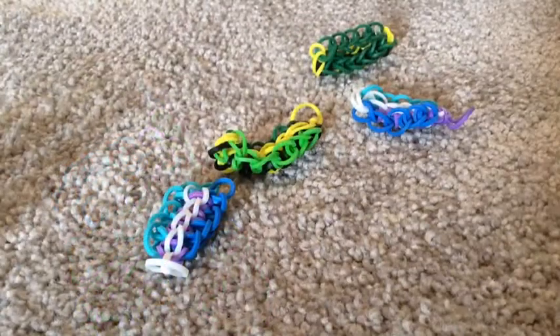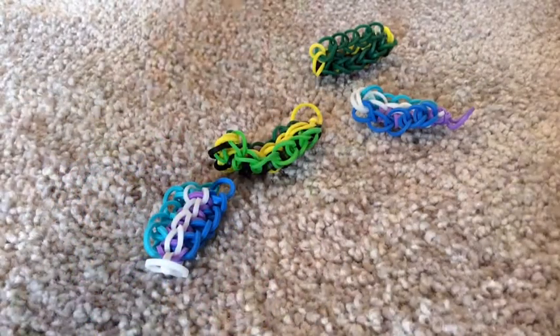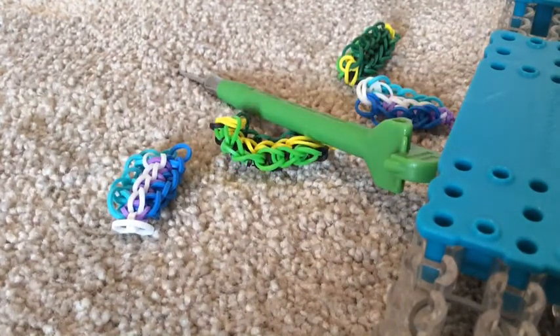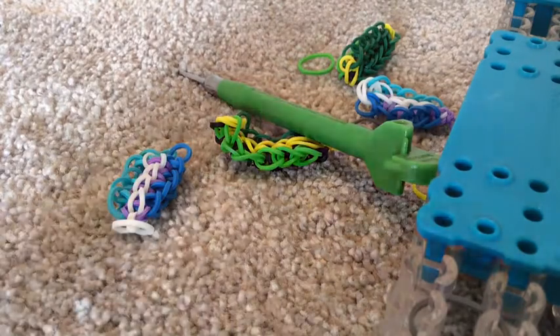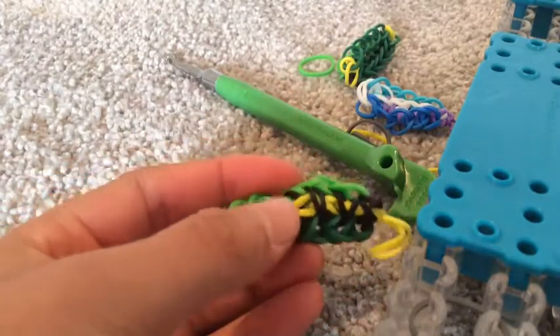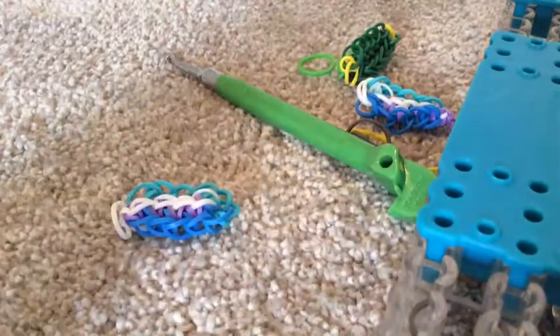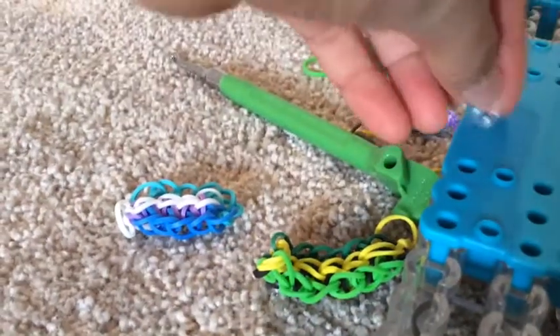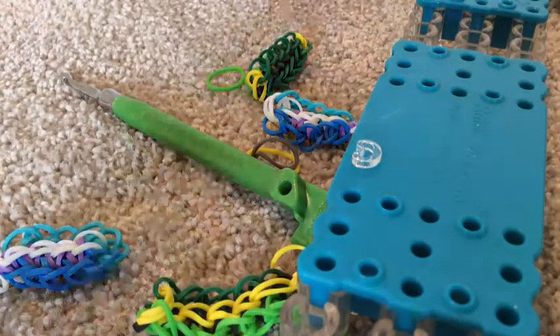The supplies you will need to make these bracelets are your loom, your hook, and of course some rubber bands. Today's colours I am going to be using are green, lime green, dark green, black, and yellow. You will also need one C-clip, or two if you want to do both bracelets.